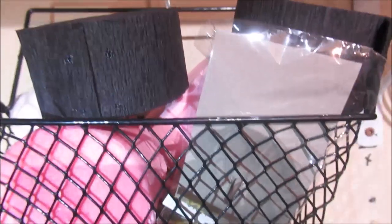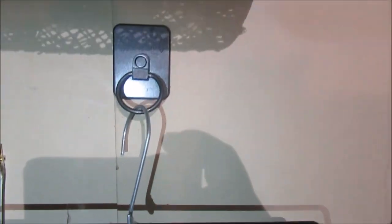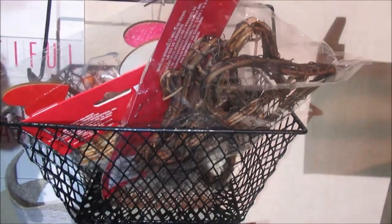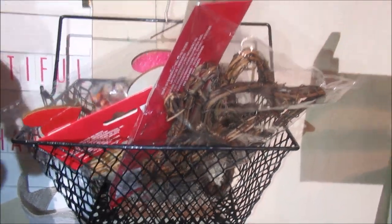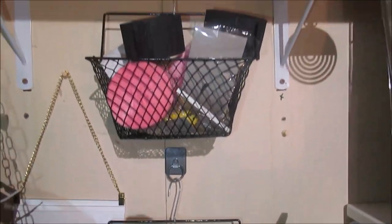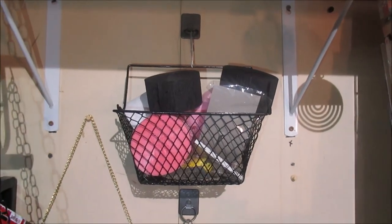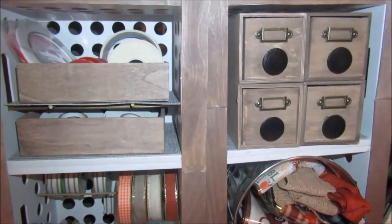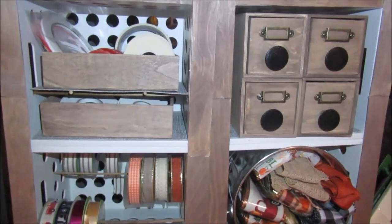Another great item is the ring phone holders from Dollar Tree. I put those on the wall with some S hooks and Dollar Tree baskets — a great way to utilize wall storage space. They actually hold a decent amount of weight; I wouldn't put a five-pound item in there, but they hold a lot.